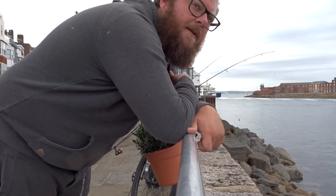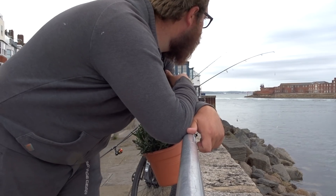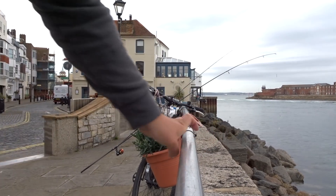We had a little bit of rain which wasn't forecast. I don't know if you can see the activity — I'll try and zoom in for you.